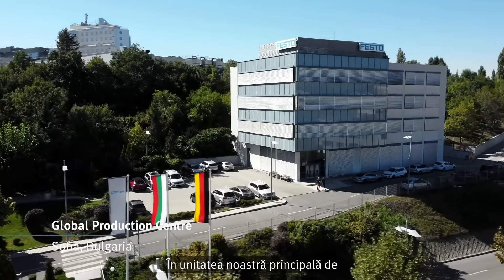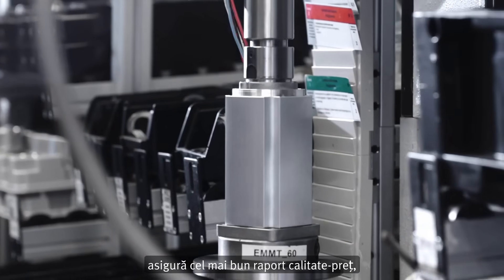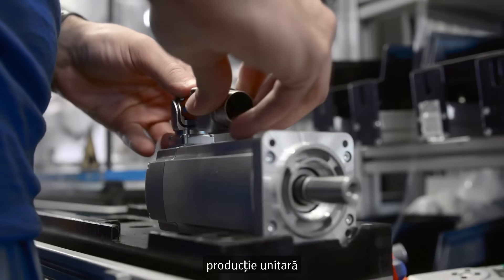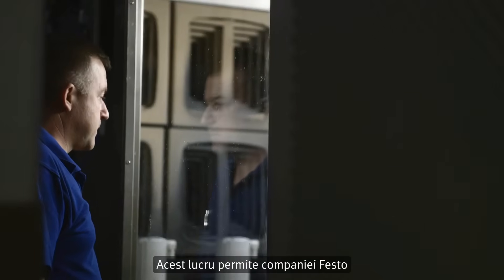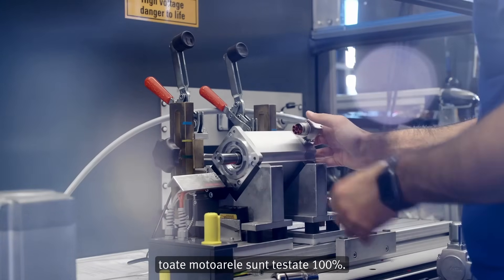At our main motor production site, the flexible and efficient semi-automated production ensures the best price-performance ratio, irrespective of the needs for one-piece flow or large volumes. This allows Festo to react quickly to changing demands. And for your safety, all motors are 100% tested.